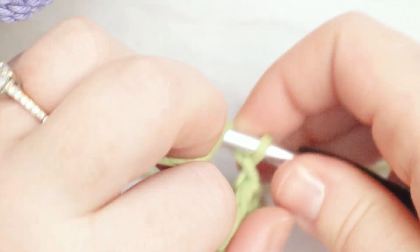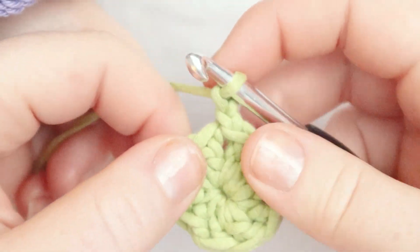From here, chain two — one and two. And that's round one complete.